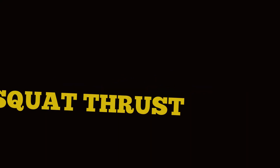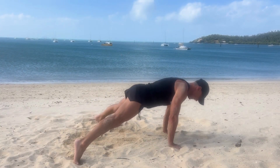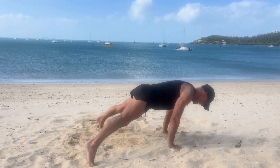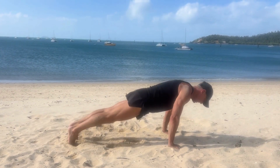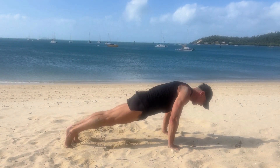Pommel squat thrusts. Starting in a plank position, core tight, body long. Two pommel jumps into two squat thrusts. Keep the arms long and the body weight forward. Step out the movements to scale down, keeping those hips low and still.